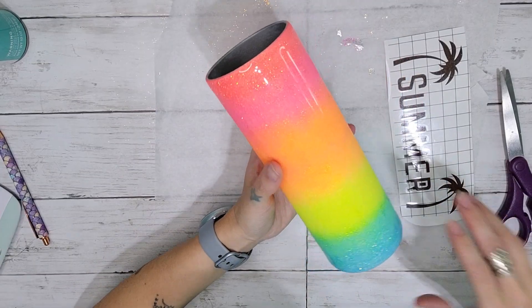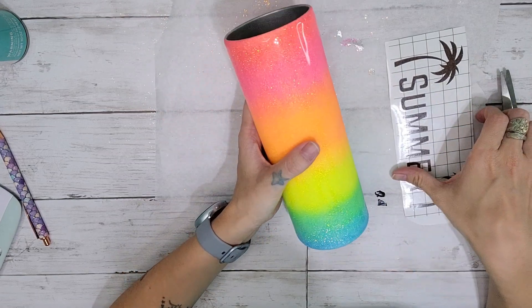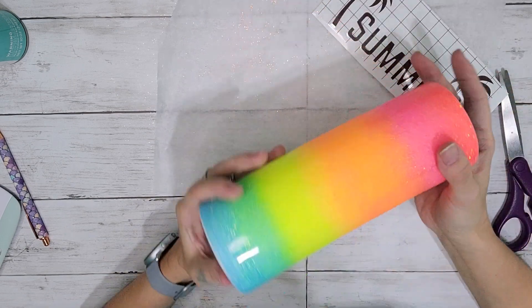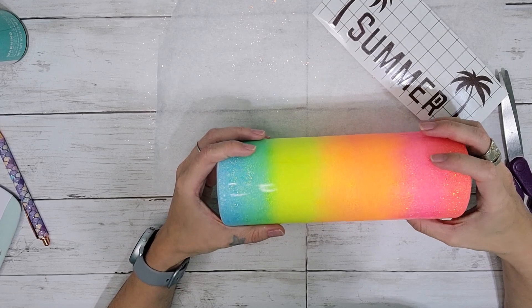This is what the tumbler is going to be looking like after you've got two coats of epoxy on it, or epoxy it until it's smooth. I am so sorry about the last clip — my camera died so I didn't get the rest of my glittering on camera. I'm really sorry about that.